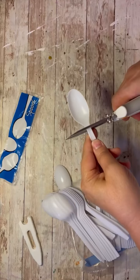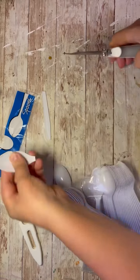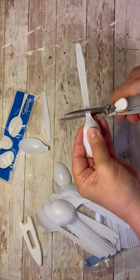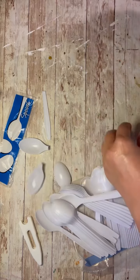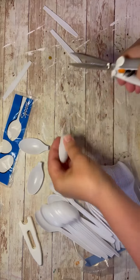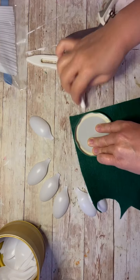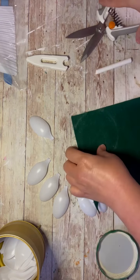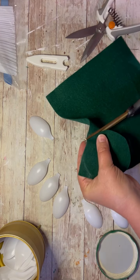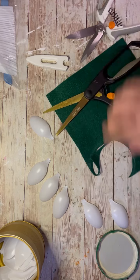So first I take these plastic spoons — I think I got them for a dollar. I'm just cutting off the handle. I think I did maybe 30 of them. Then I take a piece of felt and I trace out my pickle jar lid and I'm cutting out a piece of green felt.